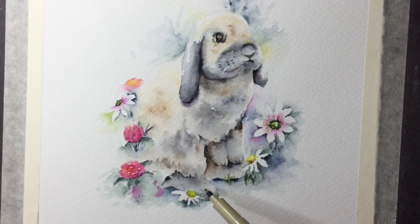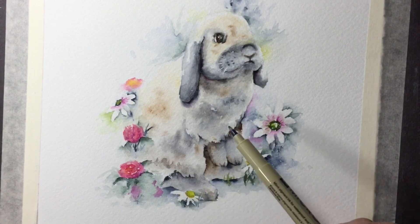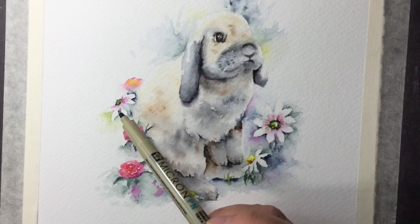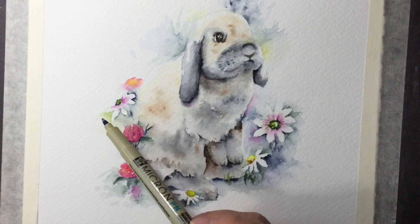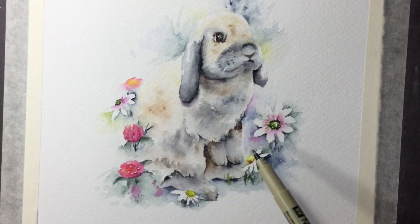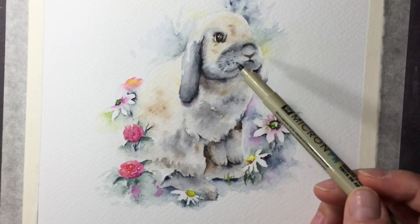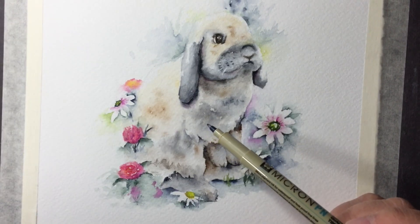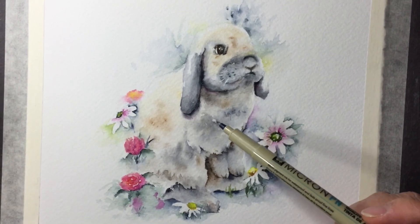I further went in and suggested the paw, added some shadow, and showed you how to do the background flowers - a very loose painting on the background but just to add a lot of happiness to the bunny.